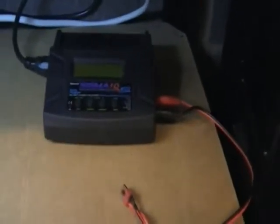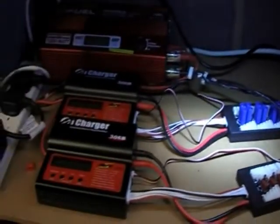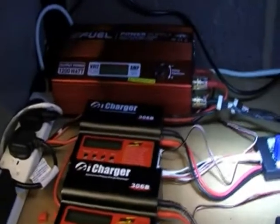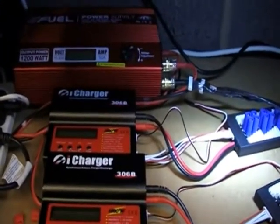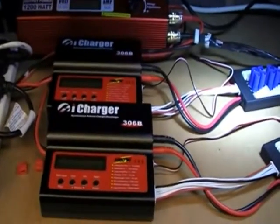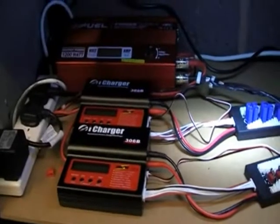This is my old one — it's a little Rittmax Sigma EQ, but I've had to spend some money. Now we have the new charging unit: this is an e-fuel 1200 watt power supply at 50 amps.